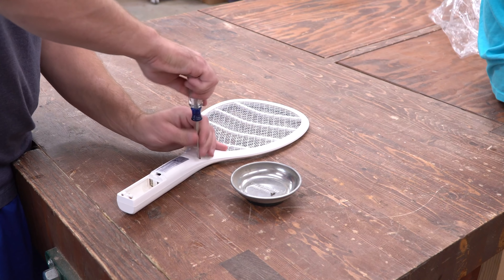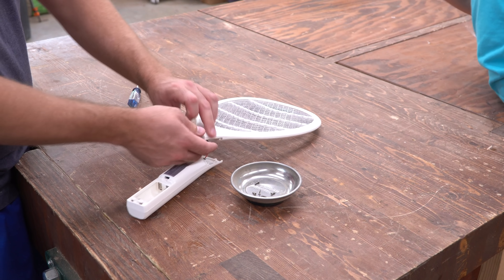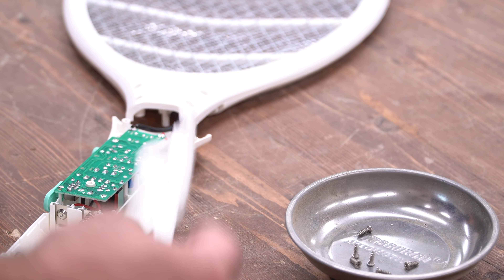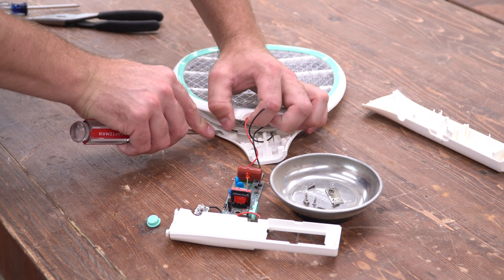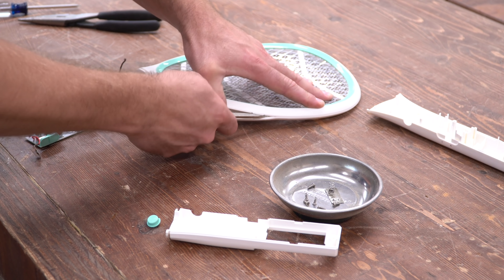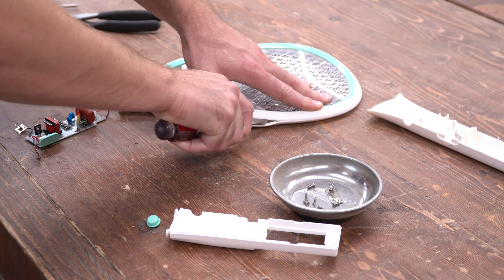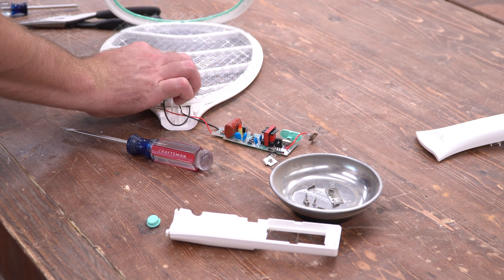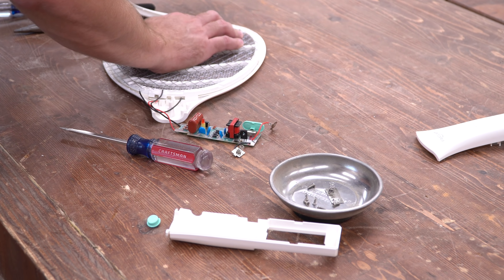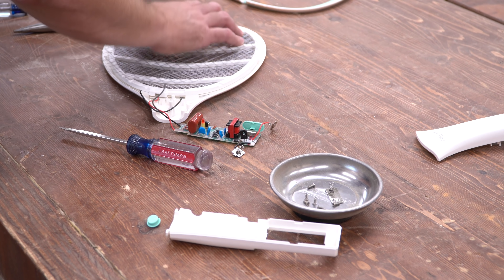I started out by taking apart the store-bought fly swatter so I could cannibalize the electronic components. This actually came in a 2-pack, which gave me a safety blanket just in case I messed one up. From the start, I was planning to use my X-Carve to cut out the nice walnut pieces to replace this cheap plastic stuff. But that presents an interesting challenge: how do you make a digital version of a real-world object and have the parts fit together? With straight lines that's easy, but I'm not about to try and measure those curves — I'm just not that clever.